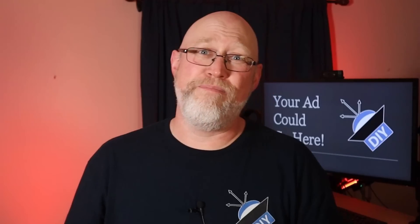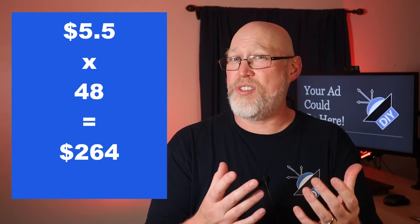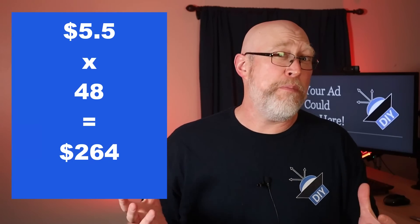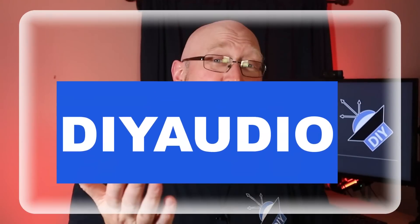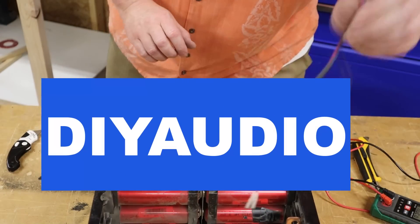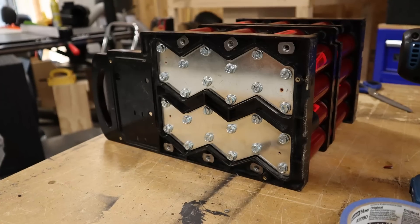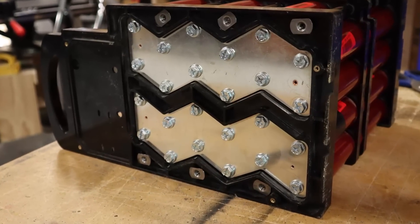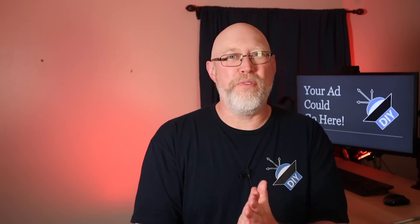Why go through the extra hassle to strip this down and reconfigure it? To save money. Brand new, these lithium cells are currently going for over $20 each. You can get them used from batteryhookup.com for about $5.50, so 48 of these cells would be $264. The Super Beast is currently going for $225, so you get the same 48 cells at a considerable discount. And if you want to save a little more money, I've got a discount code for you: DIYAUDIO. Check the link in the description for more information. Not only are the cells themselves cheaper, but the Super Beast comes with bus bars and a case to hold all the cells.